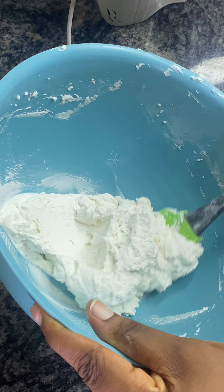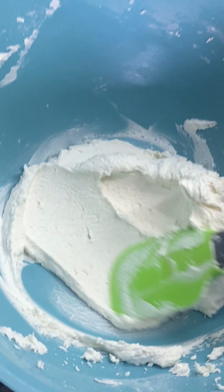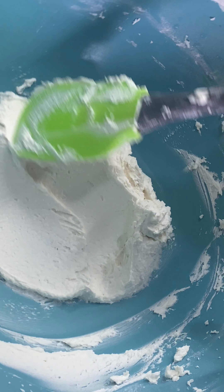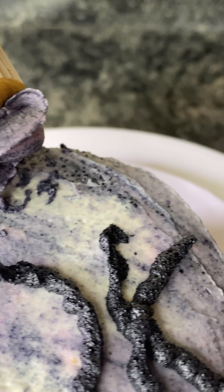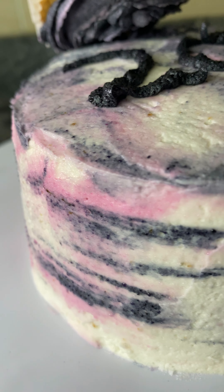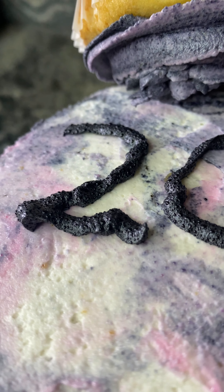I mixed the colors off camera because when I was focused on everything I didn't have time to film it, but a very detailed recipe video is going to come out soon. So that's it — cheers to 20k followers, hoping for 50k!